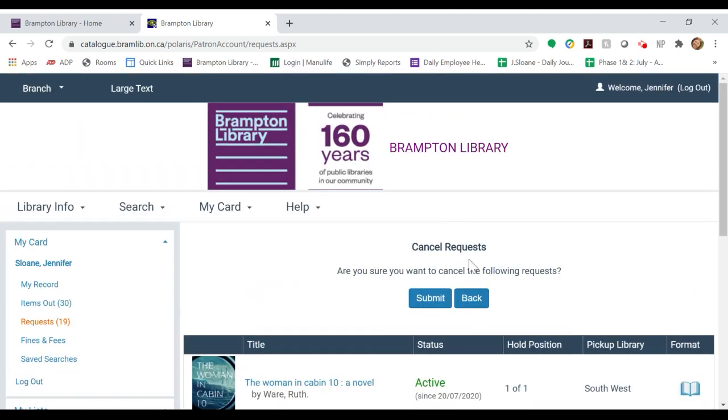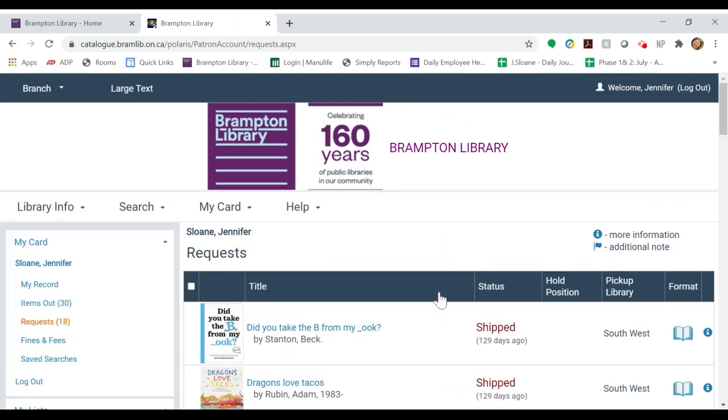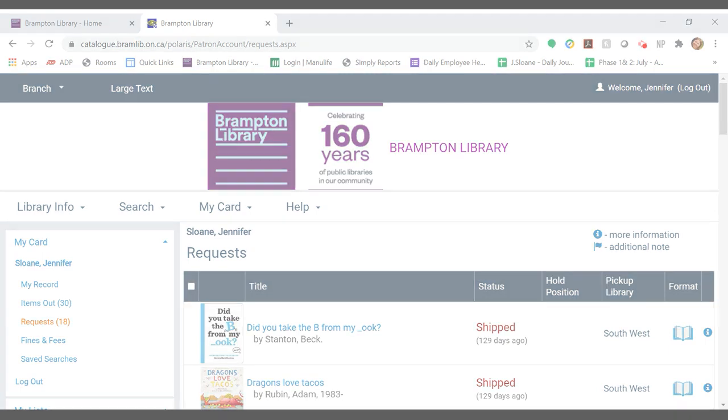Scroll down to the bottom and click Cancel Selected. From here it'll ask you if you're sure. Click Submit and then the title is no longer on hold. This was a brief tour on how to place a hold, which is quick, easy, and always completely free with Brampton Library. Thank you.